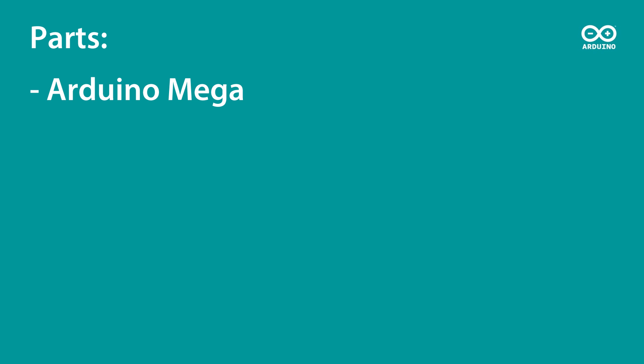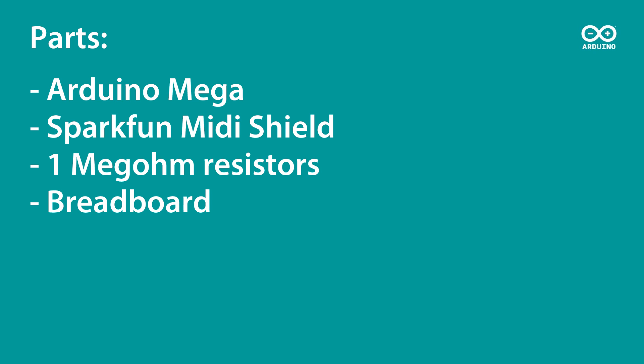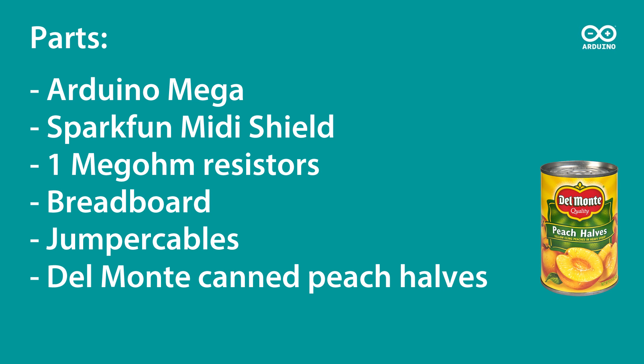These are the parts I used: an Arduino Mega, a SparkFun MIDI shield, 1 mega ohm resistors, a breadboard, jumper cables, and canned peach halves. It's important to get this right to get your loop sounding fruity.